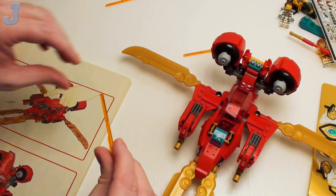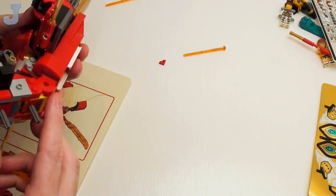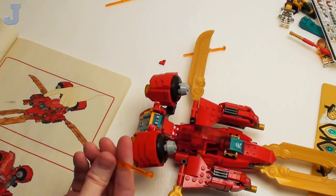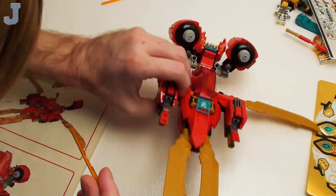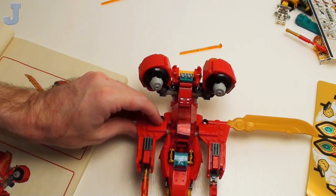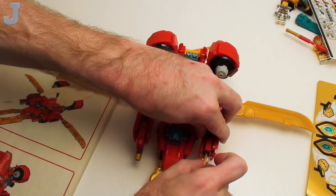Now we have to put in these stud launchers — I just despise these. Where do they go in? Oh wait, you've got to fold these forward first and shove them in with the key facing upwards. Well, that fell on the floor — that's why I despise these. When I do the review I don't really like to fire these things off. I think it's meant to shoot this thing forward. Maybe that's a safety to keep it from firing off by accident.